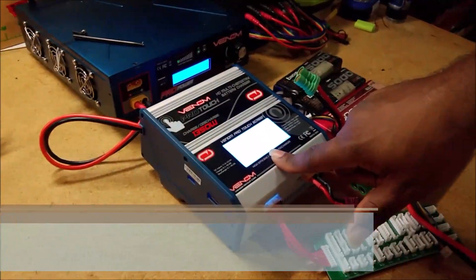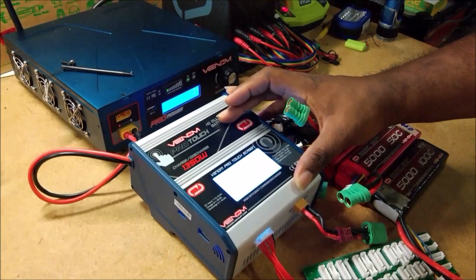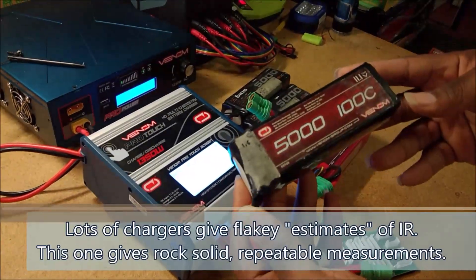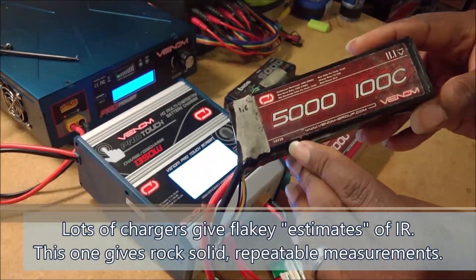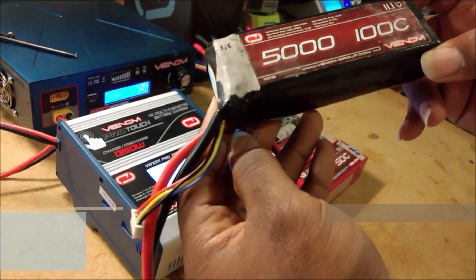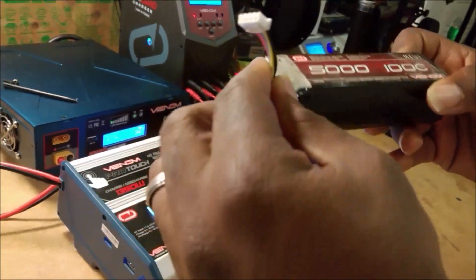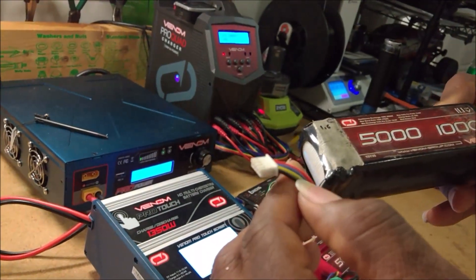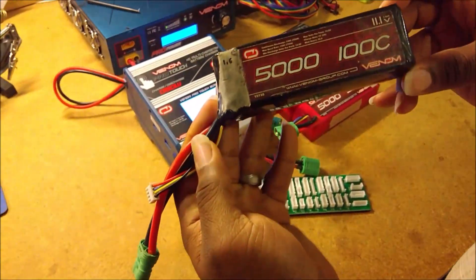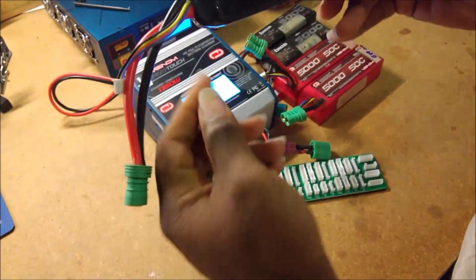One of the cool features of this Pro Touch charger is that it has the ability to do internal resistance measurements — that's a really important thing. So what is internal resistance? This battery here is a 3S LiPo — it's made up of three cells all put together in series that run together to give a total of 11.1 volts. You have this little balance lead that comes out and allows you to go in and take a measurement of how each of the cells is doing.